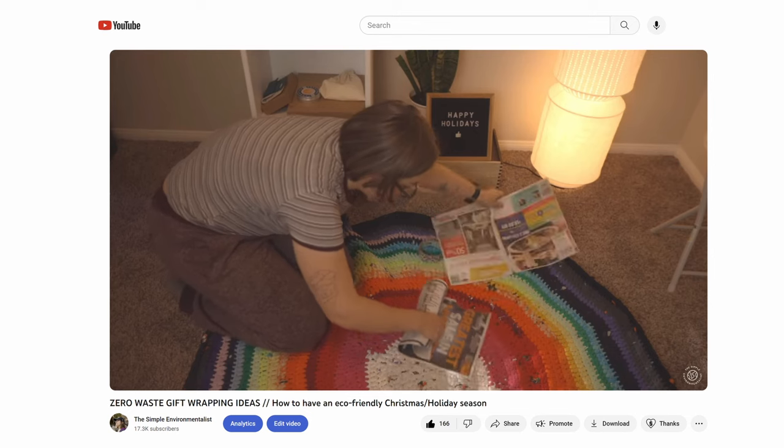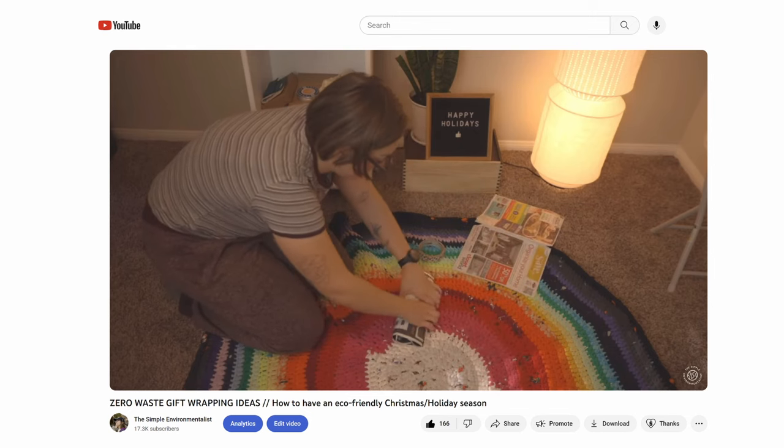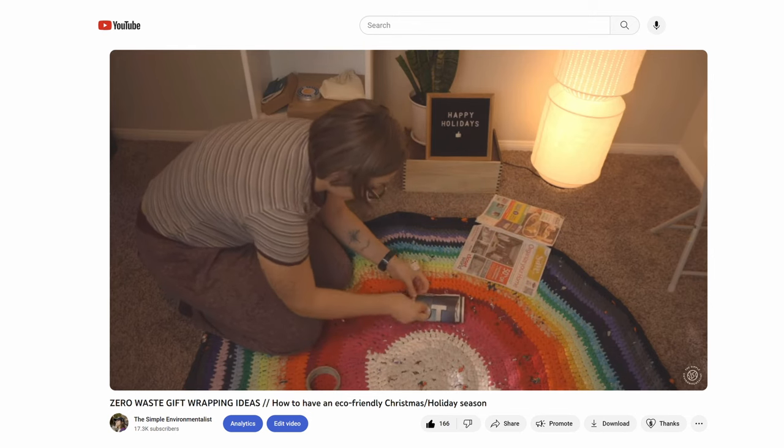The first category is to just use what you already have, whether that be using last year's wrapping paper that you bought brand new, or other things you can find around your house. The first idea is newspaper — it's just such a fun print. You can find the comics or the puzzles to make it a little more interactive. Most people already have it and probably just throw it away anyway, so you might as well get some use out of it before putting it in your recycling bin.